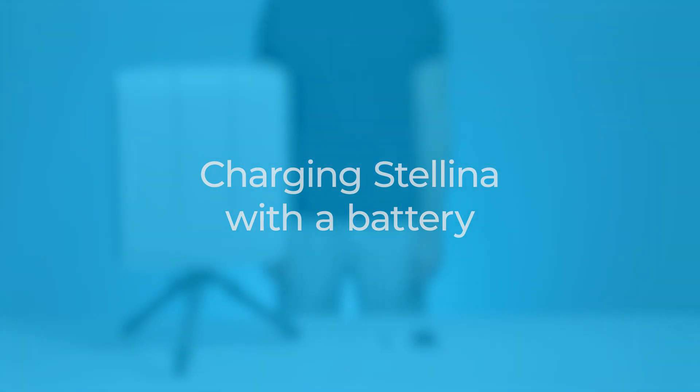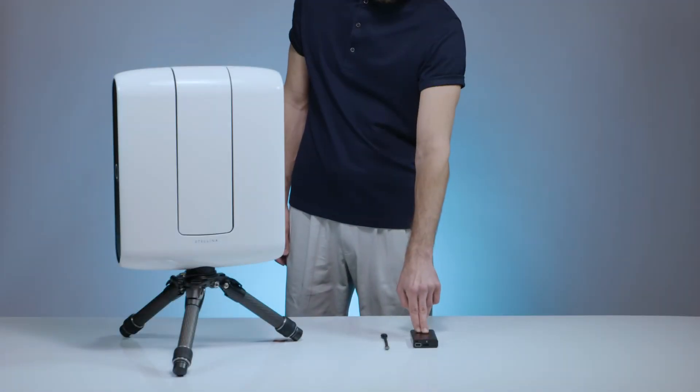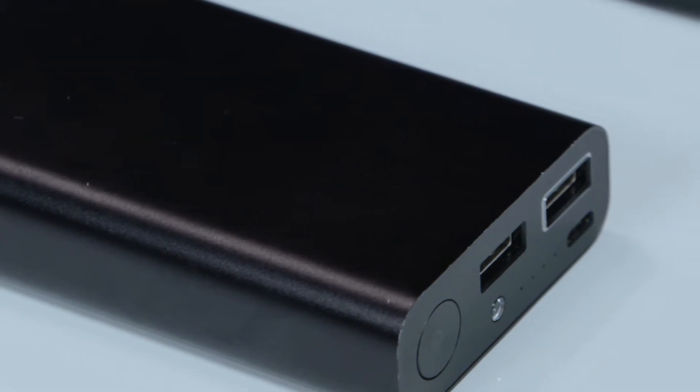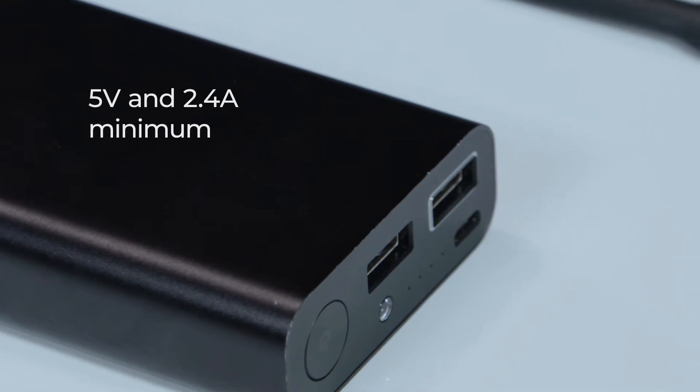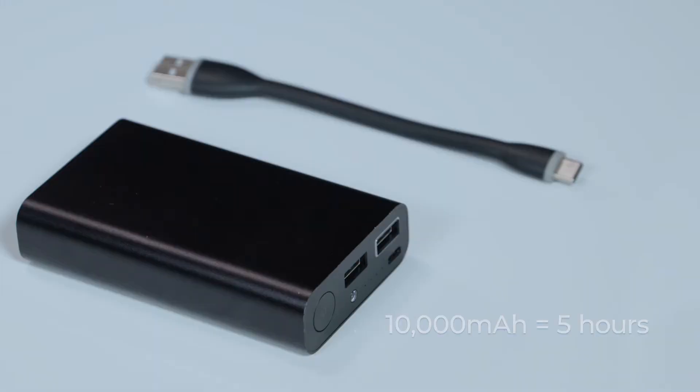Charge Stellina with battery. To charge Stellina, gather an external battery called a power bank delivering at least 5 volts and 2.4 amperes. A battery of 10,000 milliampere-hours will give you a battery life of just 5 hours, while a battery of 20,000 milliampere-hours will give you a battery life of 10 hours.